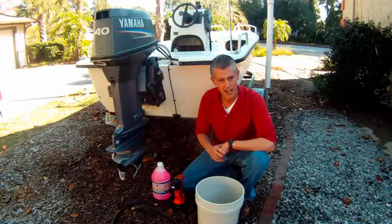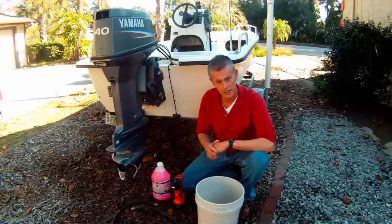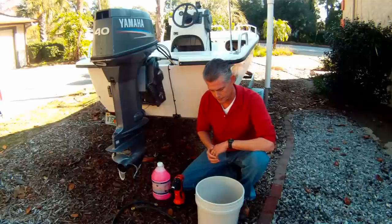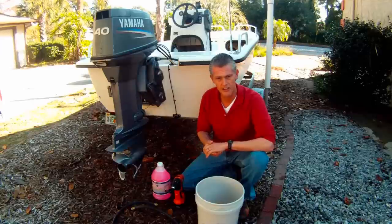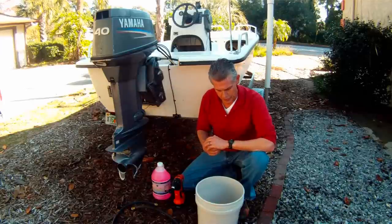Bucket 8 was originally designed to be a tile installation tool, but a customer from the north contacted us with a great tip on another use for our product line: winterizing his boat. As you can tell from my accent, I'm not too familiar with winterizing a boat, so you'll have to fill in the gaps a little bit.